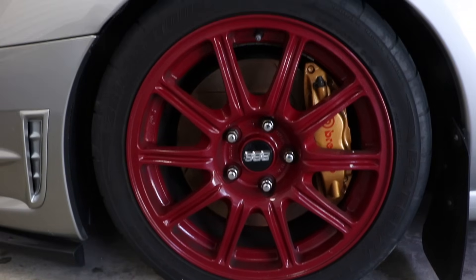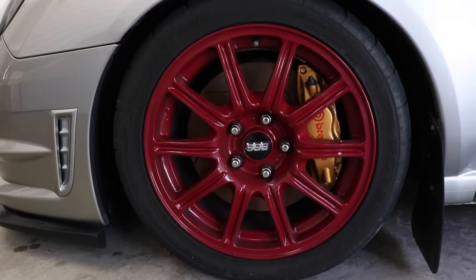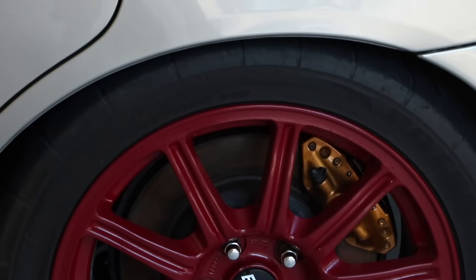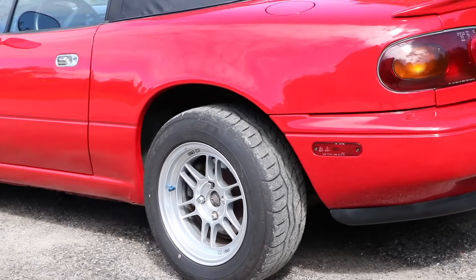Currently the car is pretty close to the ride height where I'd like it, but I figure maybe a quarter inch more all around would make it a little more friendly for day-to-day use. Don't get me wrong, I am not a fan of wheel gap, but I think I have a little bit of room to play here in the back. Look at that wheel gap — that just makes me sick.